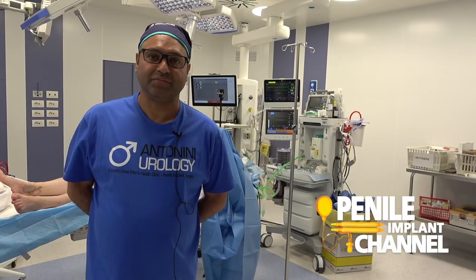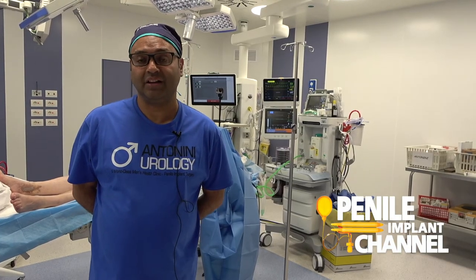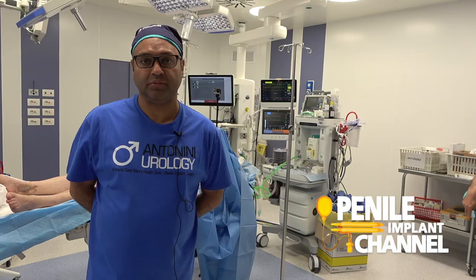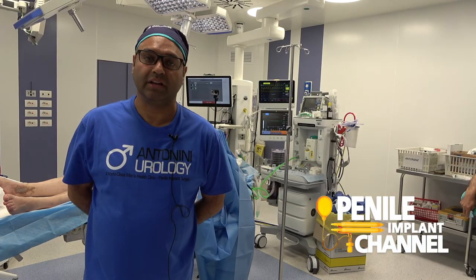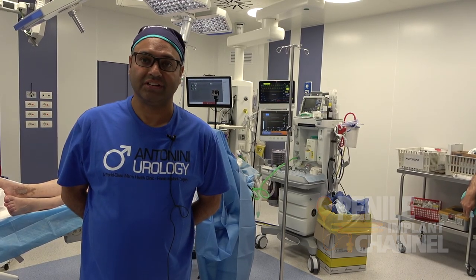It's the first time I've seen the scratch technique being used — an interesting technique to try to improve curvature. In this case we did today, there was a hundred-degree dorsal angulation, and by the end of it with molding we've got it down to maybe about 30 degrees. So with regular cycling of the device that will become a very straight penis — it's a very interesting and nice technique.